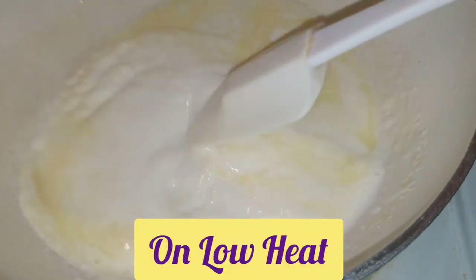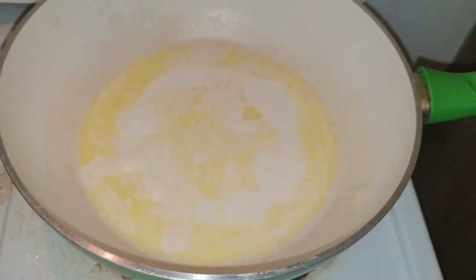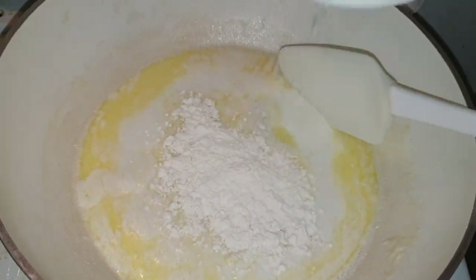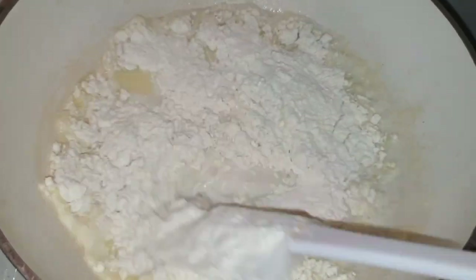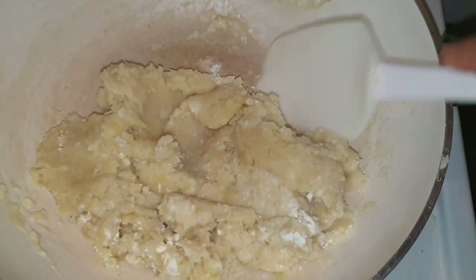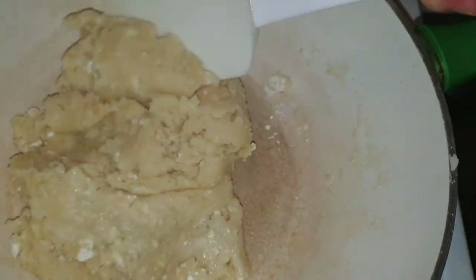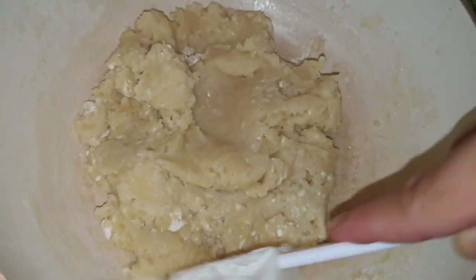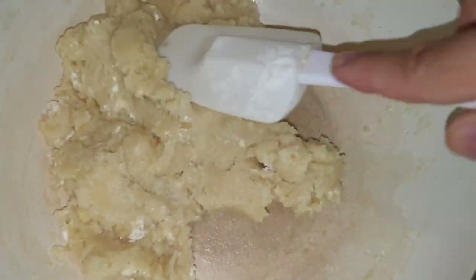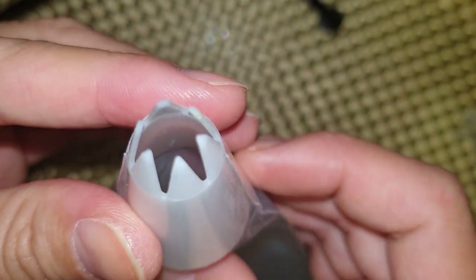In a heated pan, add the milk and the butter and let it melt. After boiling, add in the flour and the salt, and keep mixing. Churros is normally made with water, but if you use milk it will be more flavorful. Just keep mixing until it looks like this. Now this is the piping bag and the tip I've chosen — this is how it should look like.